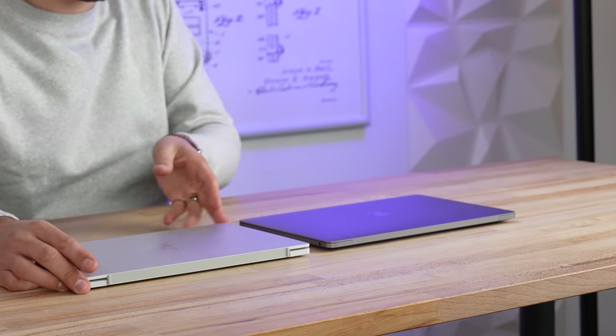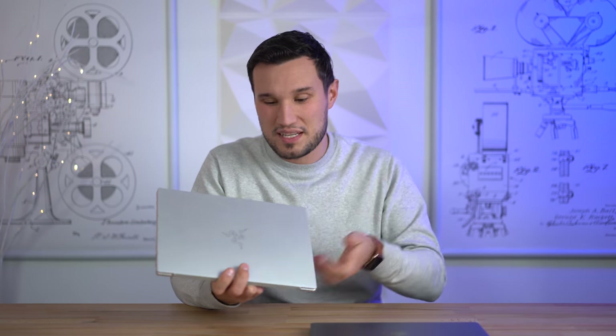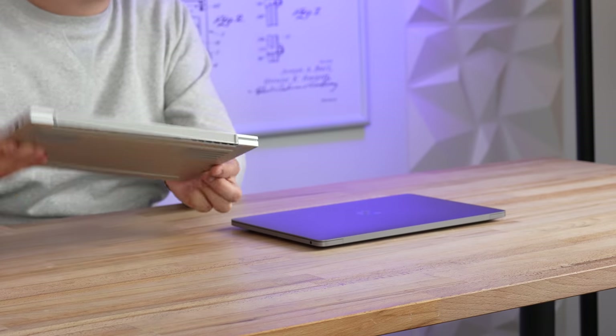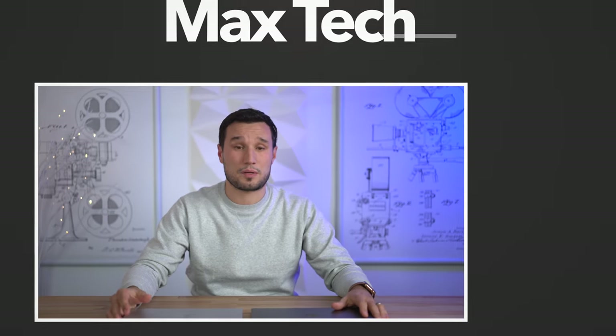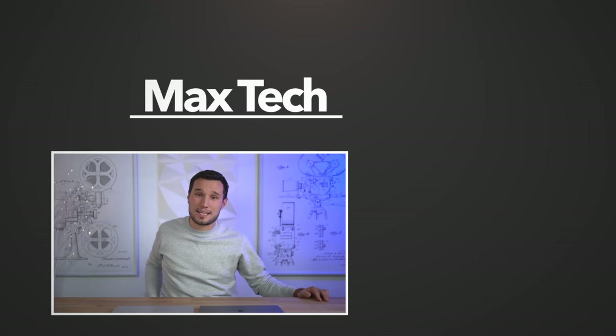The MacBook is pretty much silent even under full load, and battery life is substantially better: the Razer gets about 6–8 hours of real-world mixed usage, while the MacBook Pro gets above 15 hours. So if you know you want a Windows laptop and don't need great speakers, I highly recommend the Razer — I'll be testing it further for a full review. If you don't care about operating systems and don't need Windows, the Mac is an incredible deal for the performance you get. Links to both are in the description below.